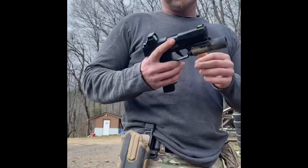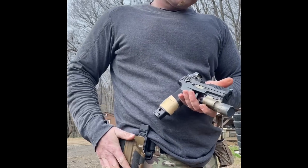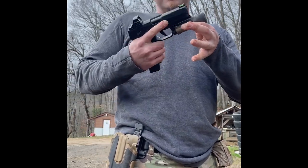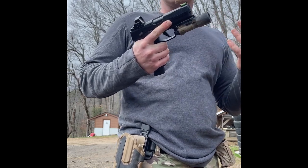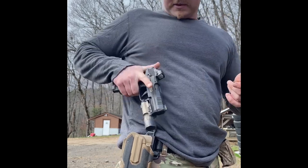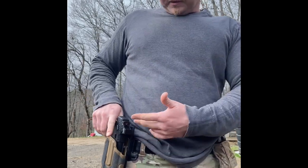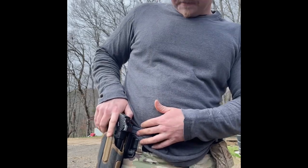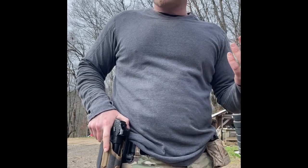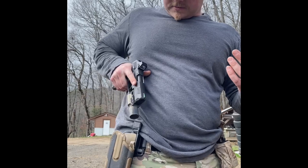Mine is for the Surefire X300. Basically what this holster does is it clips on to the actual light. So most smaller framed handguns, as long as they have an X300 on them, will fit in here. And you have active retention — it has a thumb brake or a button, kind of like the Safariland ALS system. Just mash down and draw.